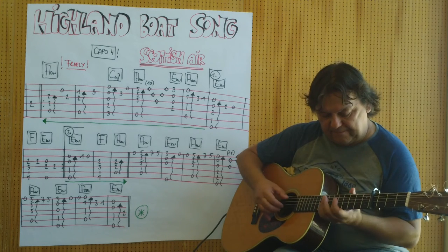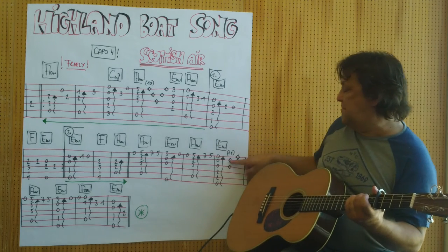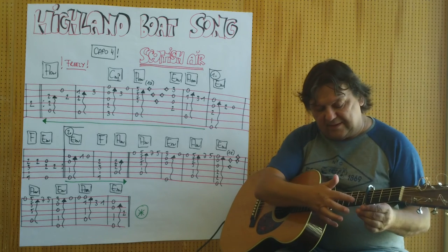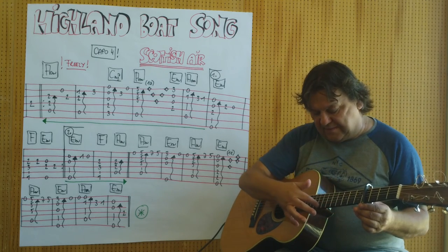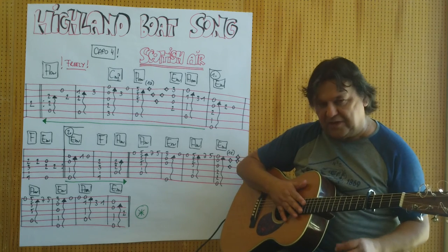Wiederholung. Das Flageolet-Töne am zwölften Bund, gerechnet vom Capodasta aus — eins, zwei, drei... bis zwölf. Das ist bei mir diese Stelle.